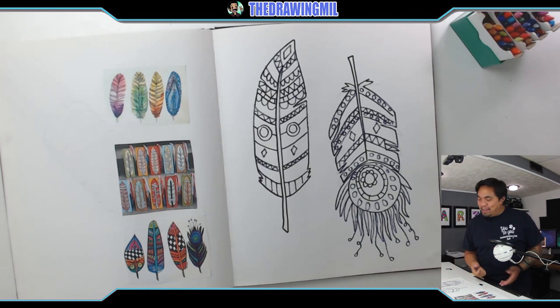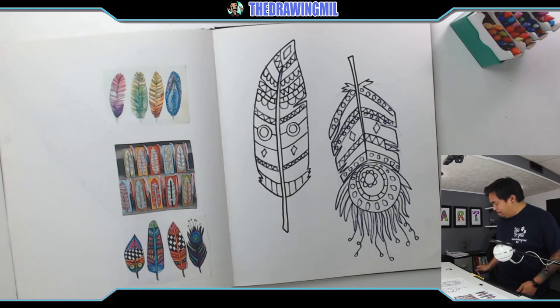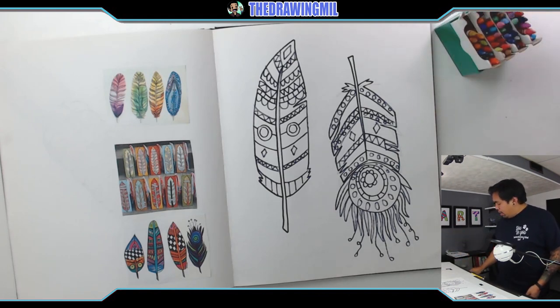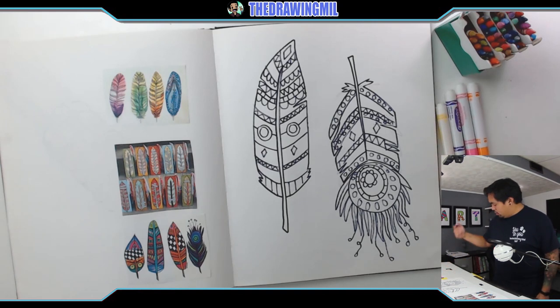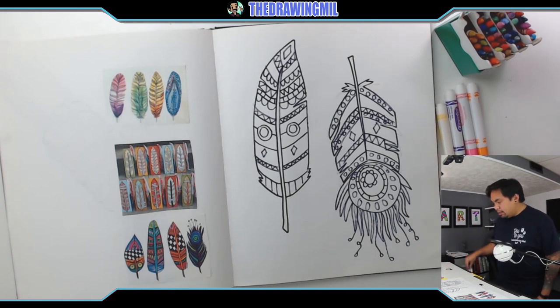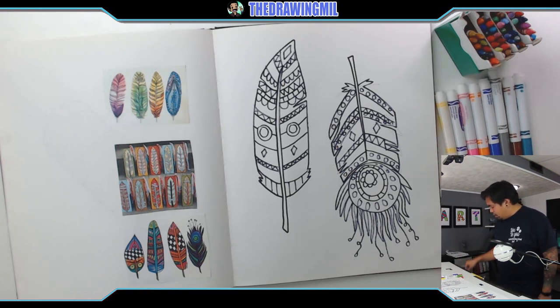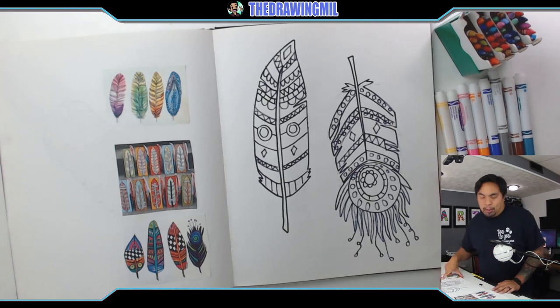I did two feathers for you guys — I keep calling them leaves, I don't know why. All I'm gonna do now is color them. I'll do one in crayon and one in marker, and then maybe you guys can decide what you want to do — or paint, you can do paint too. Nothing stopping you from doing paint. So why don't I just go along the flow and just have fun with it.